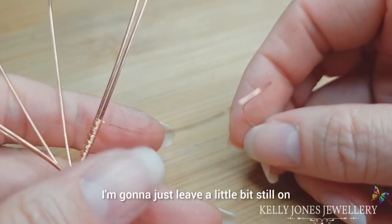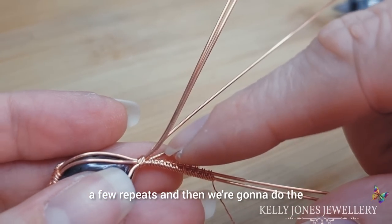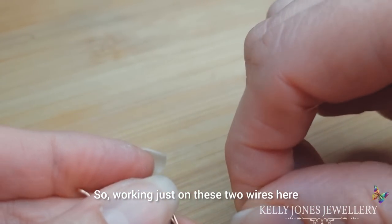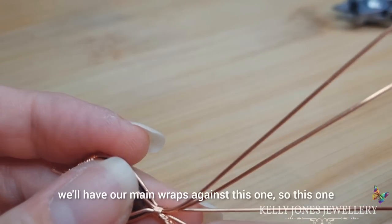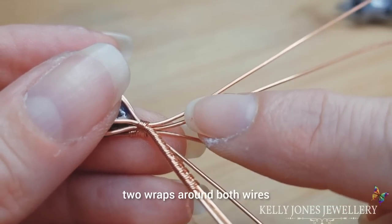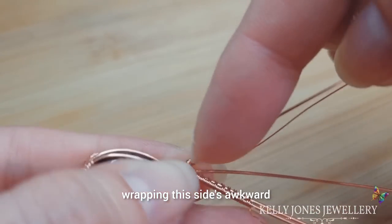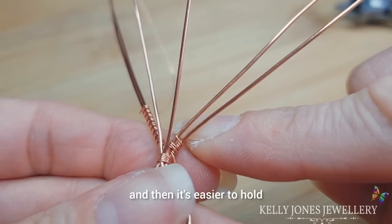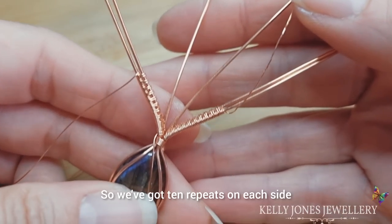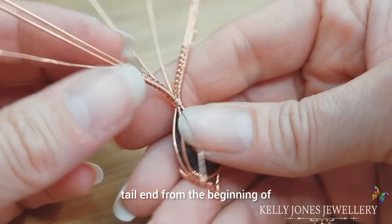I'm going to cut this wire, just leaving a little bit still on there in case I want to add or take a few repeats, and then we're going to do the same for the other side. Working just on those two wires, we'll have two wraps around the top wire, two wraps around both wires, and 10 repeats — just over those two on that side. To make it easier wrapping this side — it's a bit awkward because it's upside down — you can turn to the back and then it's easier to hold and just weave along those two wires.